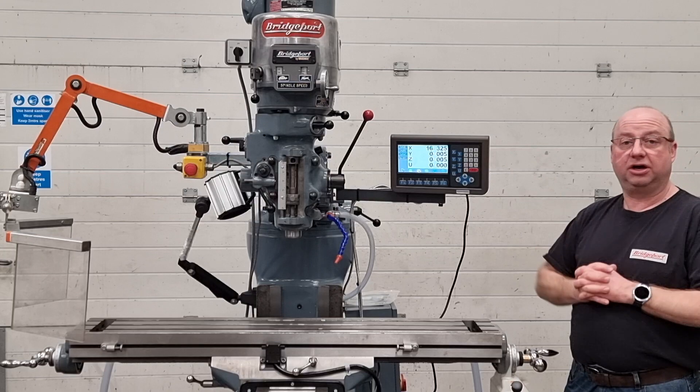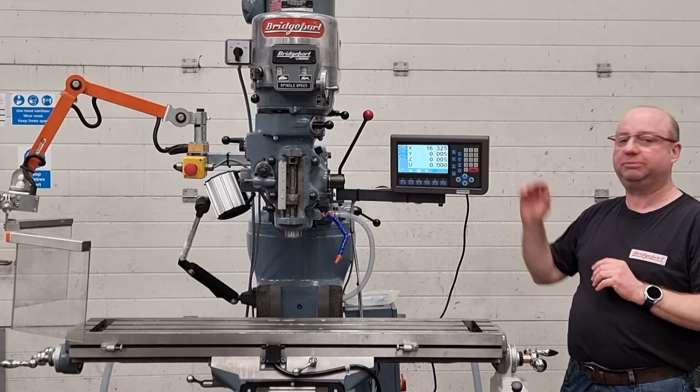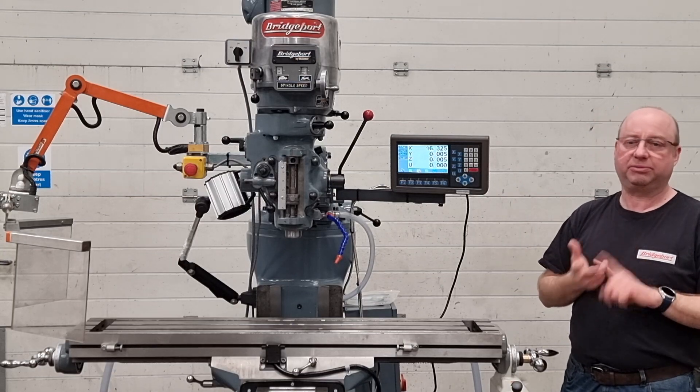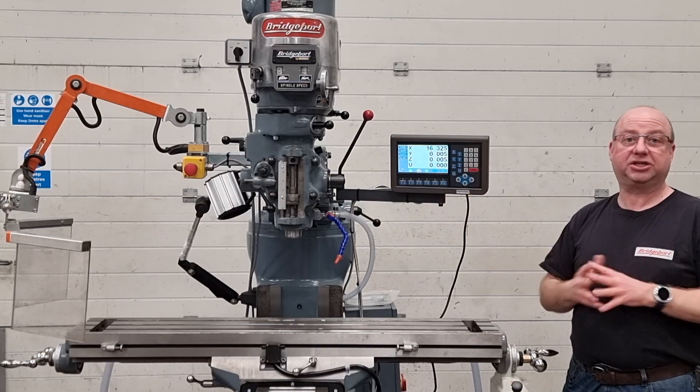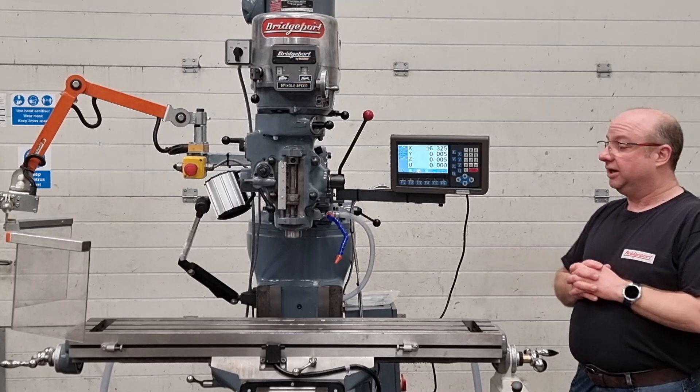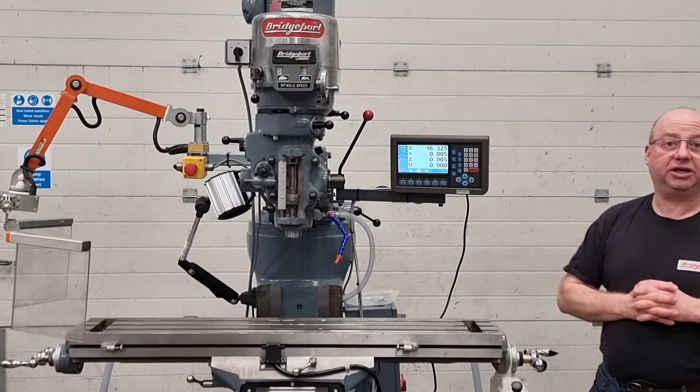You can order the DROs on our new website which is also gtprecision.co.uk. It's for every machine listed, not just Bridgeport — any type of lathe, any type of mill, any big stuff, Dean Smith, Grace lathes, that sort of thing. So yeah, let's see this machine running and we'll go from there.